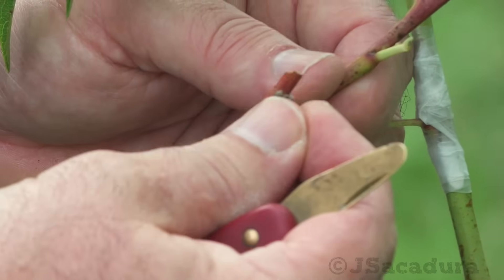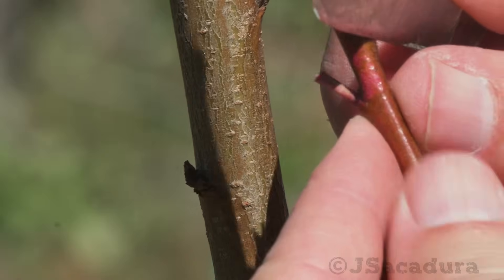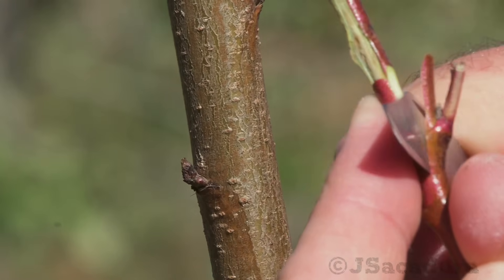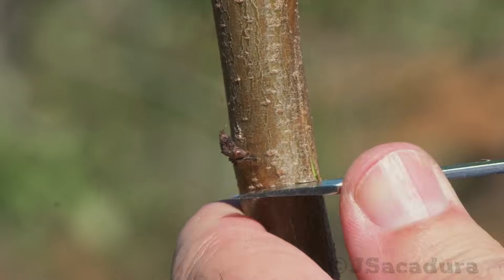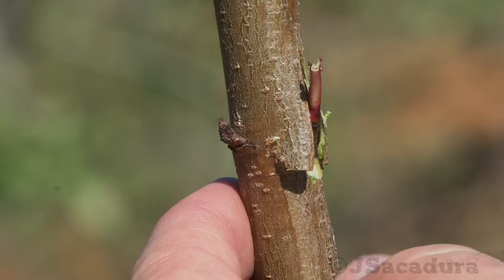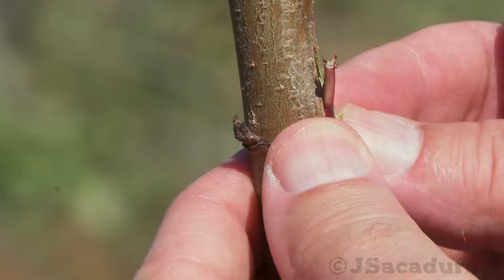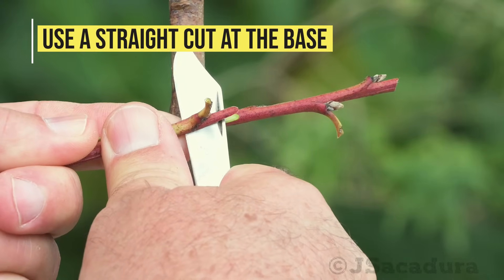The bud can be removed with or without a small piece of wood. When removing the bud with a thin layer of wood, don't use the same type of lower-angle cut commonly used in chip budding. The angled cut will be more difficult to adjust at the base of the inverted T-cut. Use a straight cut at the base, since it will align better with the horizontal cut in the bark.